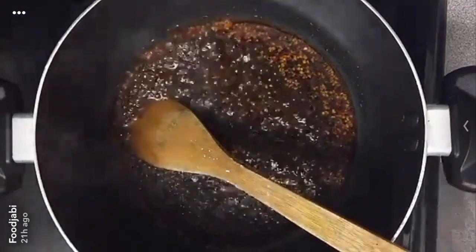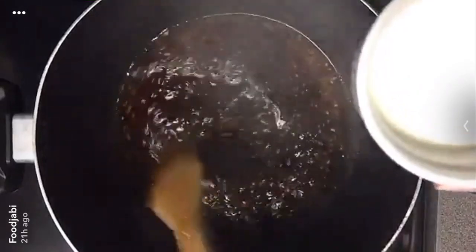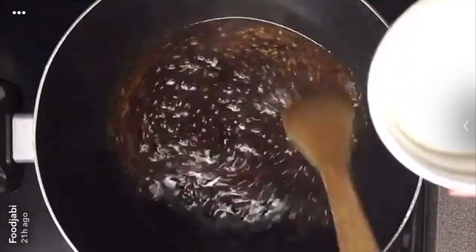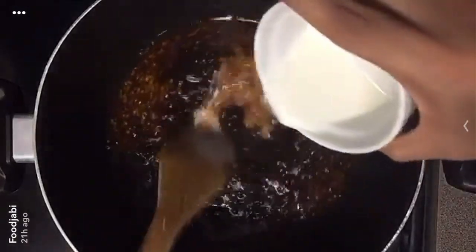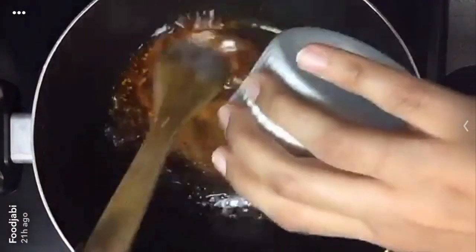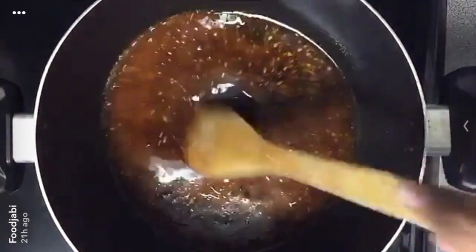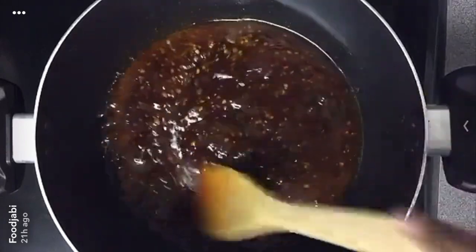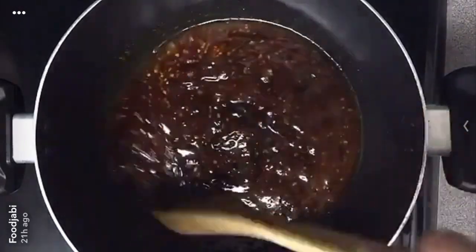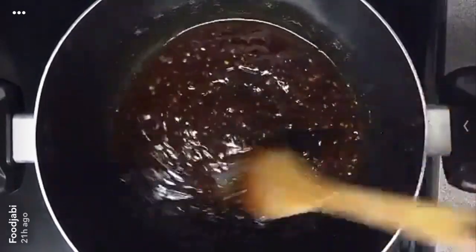After 2 minutes, we're going to slowly pour in our cornstarch water slurry — 2 tablespoons of cornstarch and 2 tablespoons of water — and mix that in slowly. This will help the sauce thicken. See how it's already thickened and coats the back of the spoon — just about 30 seconds or so.